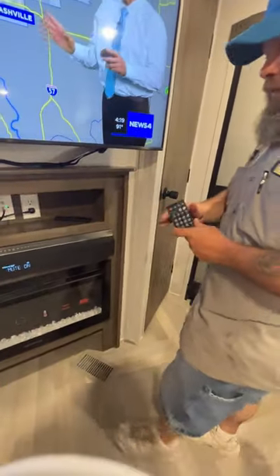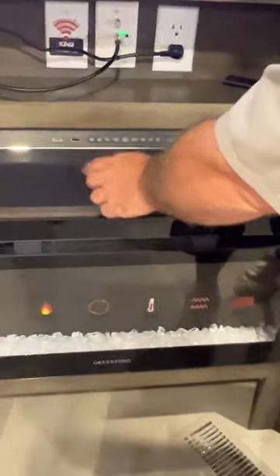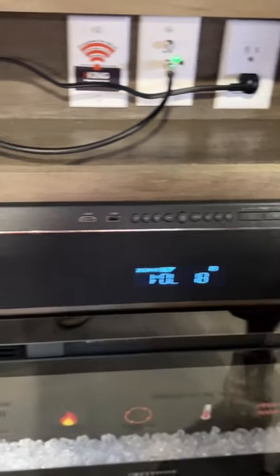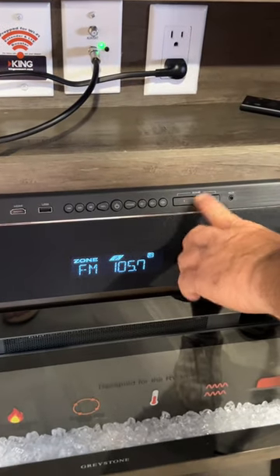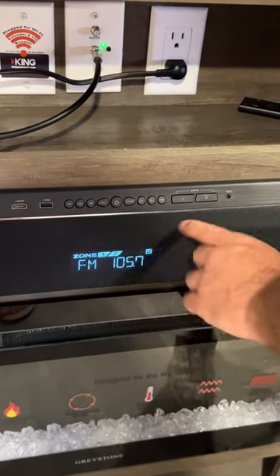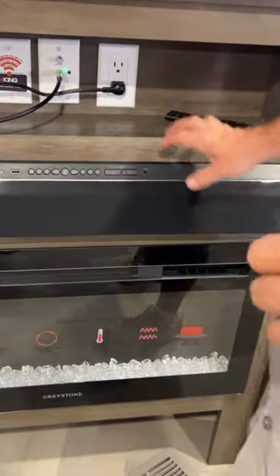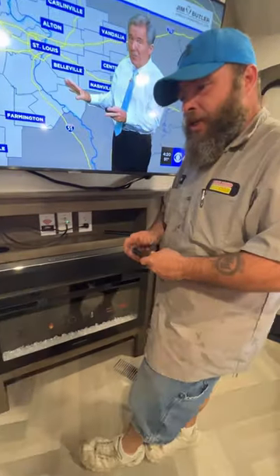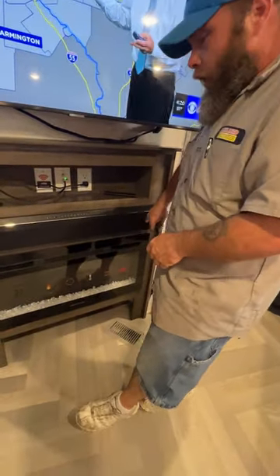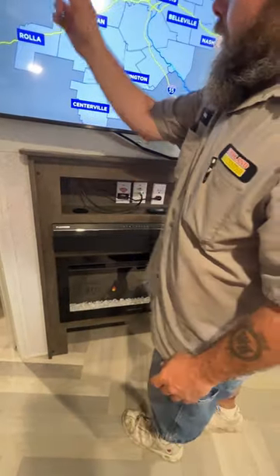You're going to have this remote here — it's going to be for your radio. Zone one will be the inside speakers, and zone two is going to be your outside speakers. You can have them both on at the same time, or one or the other. You are also able to hook up to the back side of this if you're trying to do some surround sound features — pop this little cover off, take out the screws, hook your wires up, and they would feed right through to the TV.